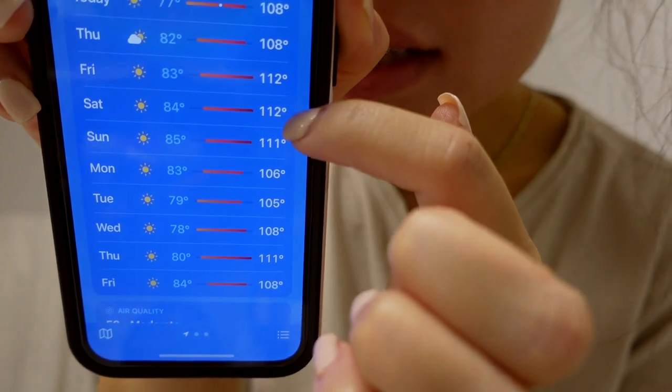It's 9:52 and it is 95 degrees out. Today is going to go up to 108 degrees — 112 on Friday and Saturday — so that's going to be fun. I wanted to go to the farmer's market, but I also don't want to burn to a crisp.